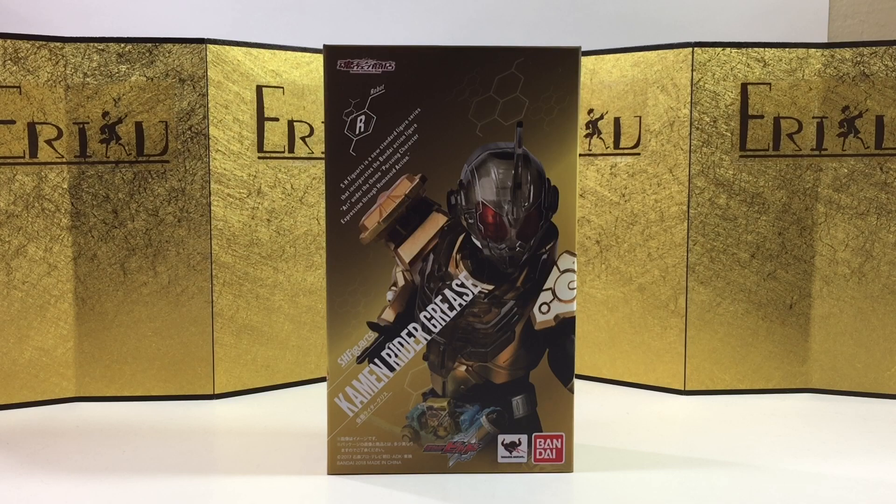Hey guys, welcome back to ED Figure Unboxing. If you're brand new to the channel, don't forget to subscribe and like the video so you won't miss future content.